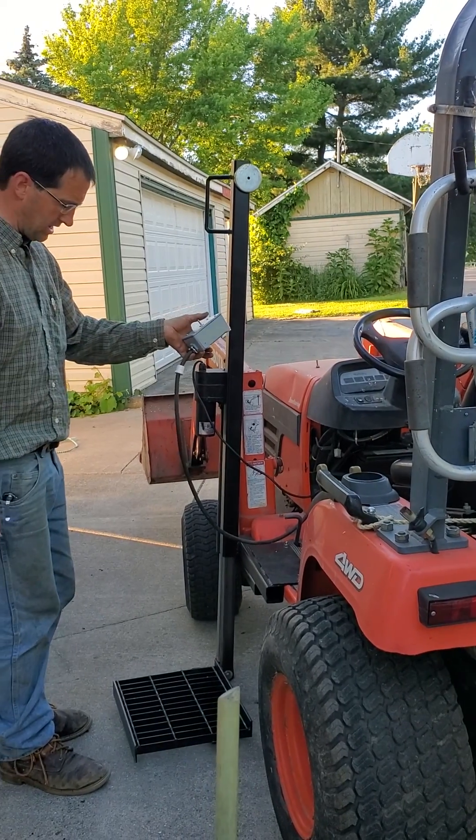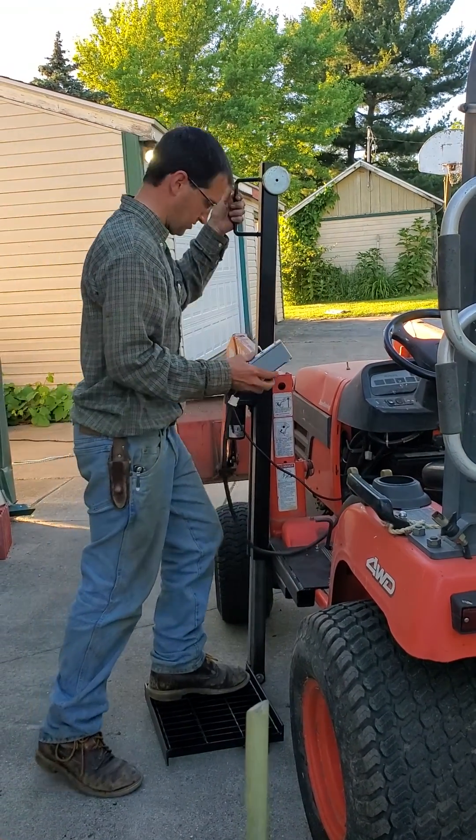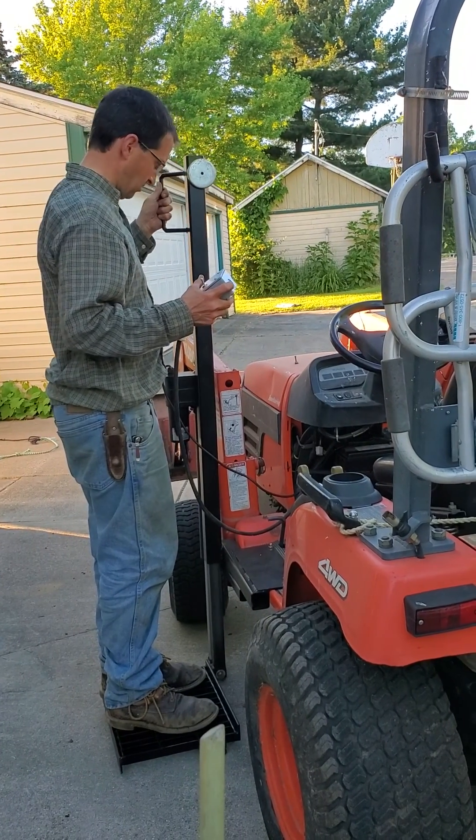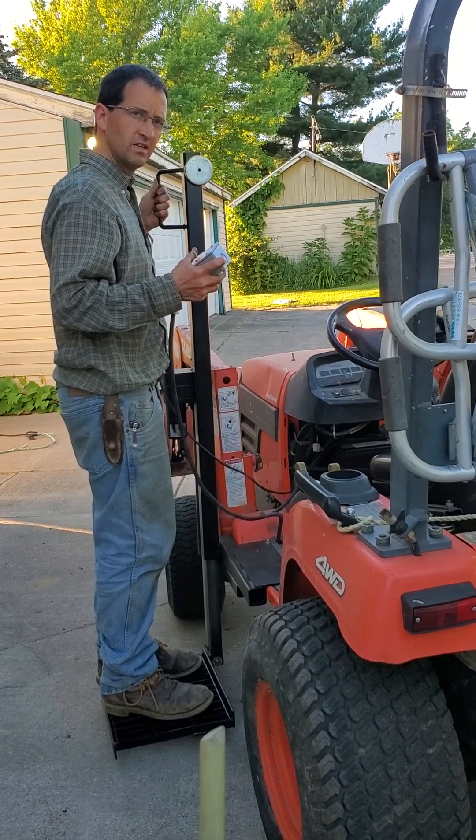16 inch stroke, 800 pound electric linear actuator. What model Kubota is this? VX2200.